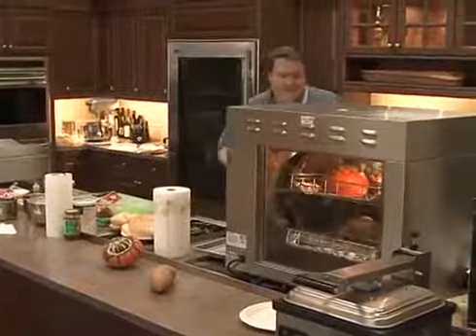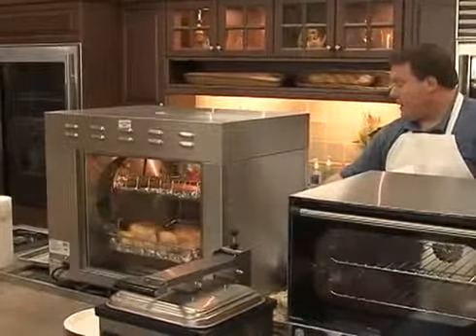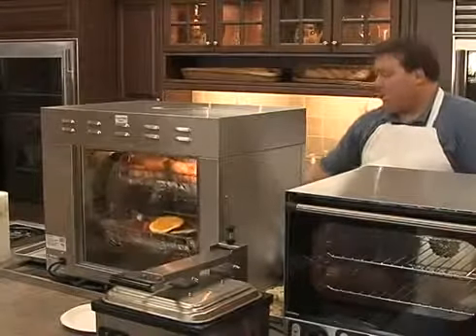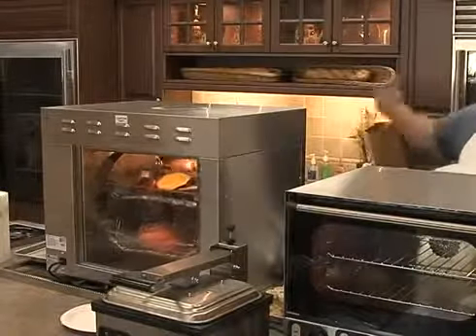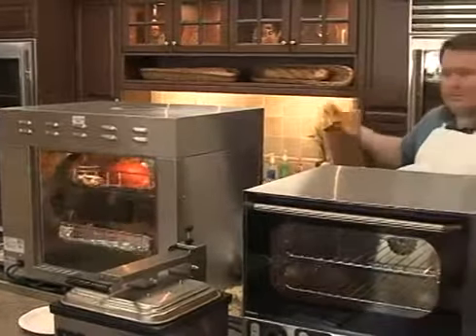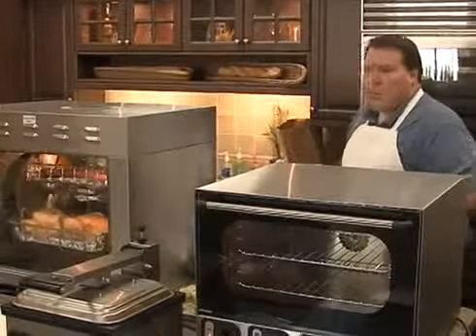When you start the rotisserie, there's a collection tray in the bottom — make sure you clean that out and put a little water in there. As you're cooking chickens, the grease will drip down, and if you don't have water in there it can smoke. The water just makes cleanup a lot easier.